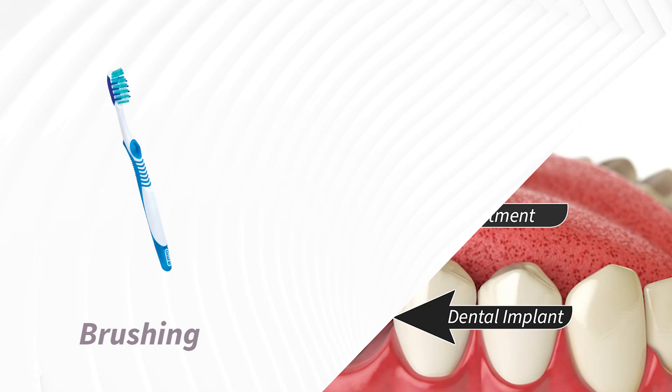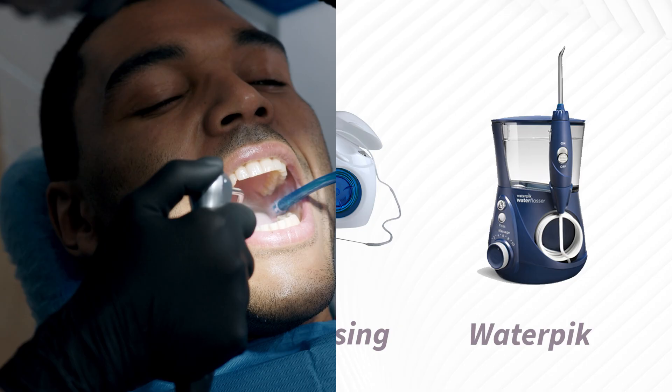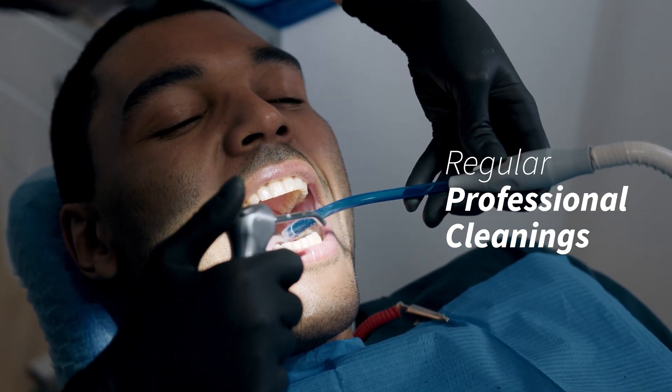Proper maintenance includes daily brushing, flossing, and using a water pick to keep the area clean. Regular professional cleanings are also essential to help maintain bone levels around the implant.